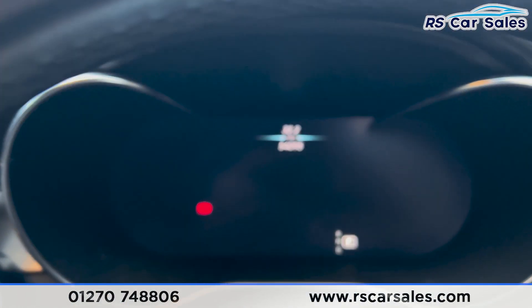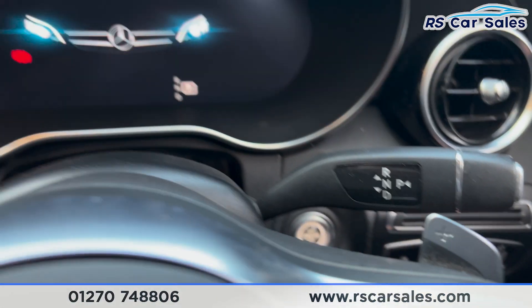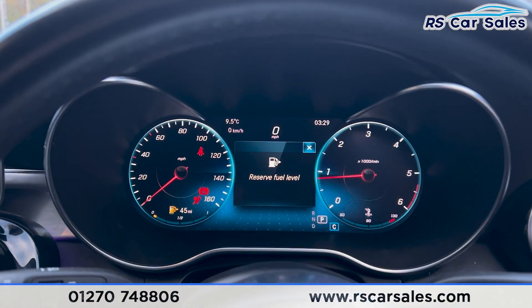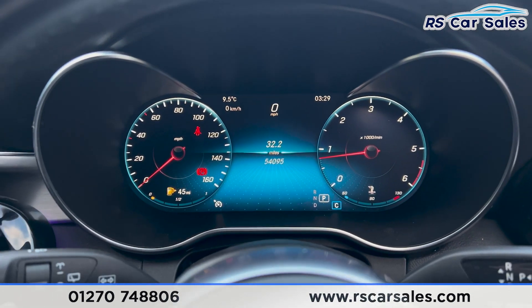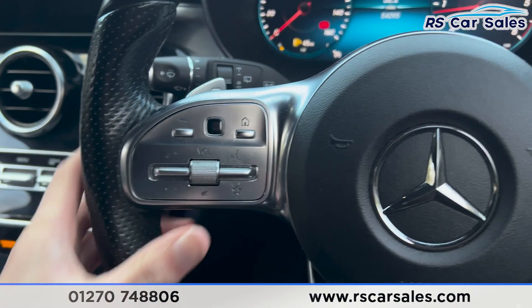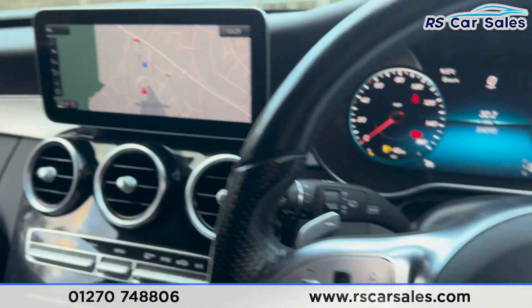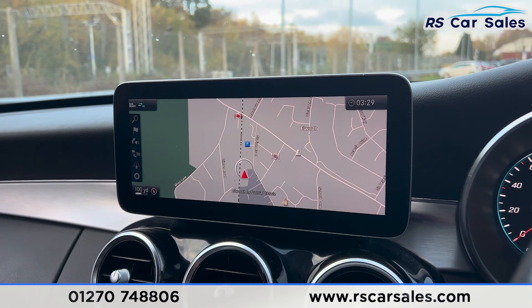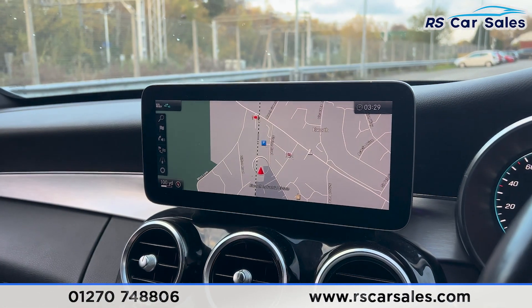Taking a seat inside you'll find the digital dashboard in front of us. If we put our foot on the brake and press the start button, the vehicle will start up for us. It will be free from any warning lights other than the fuel level indicator. We have the speedometer, cruise control, and paddle shifters either side. We've got the main entertainment screen in the centre, currently showing the sat-nav.